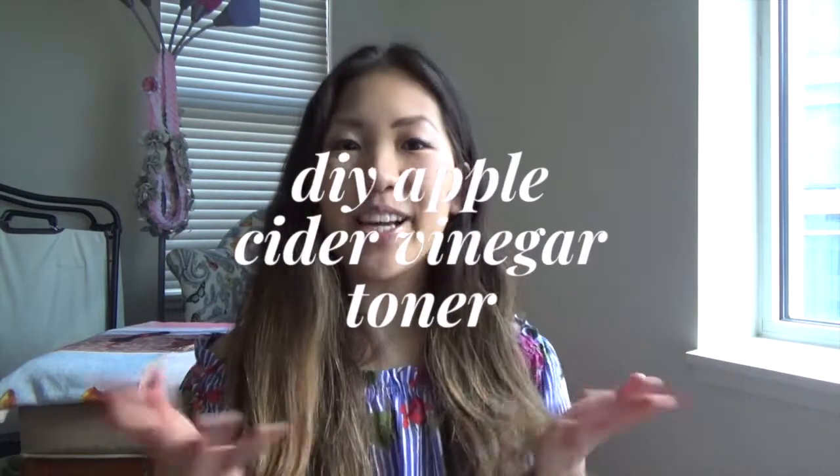In today's video, I'll be showing you how to make DIY apple cider vinegar toner. I'll be trying this for an entire week. I'm really curious to see how my face is after the week is up. I hope that my skin will get better, my texture will get better as well, and I'll have less breakouts.